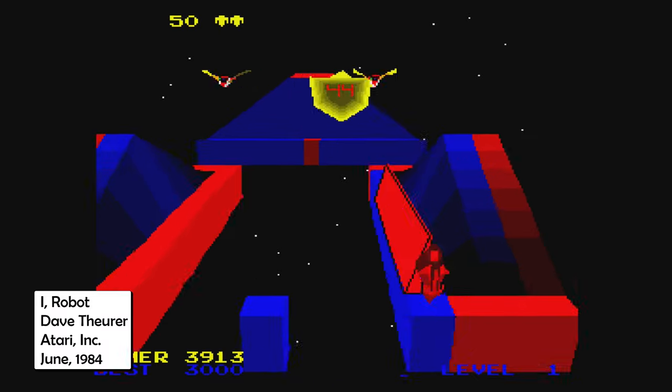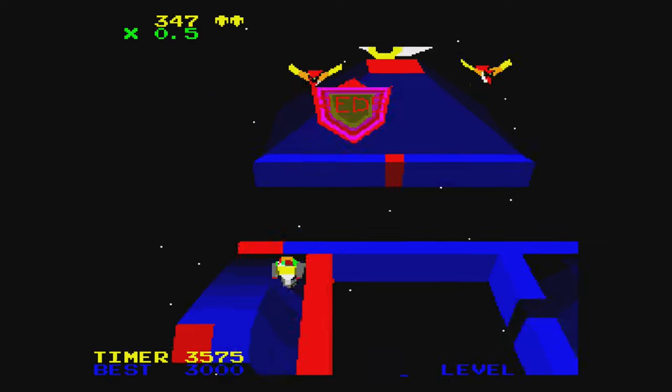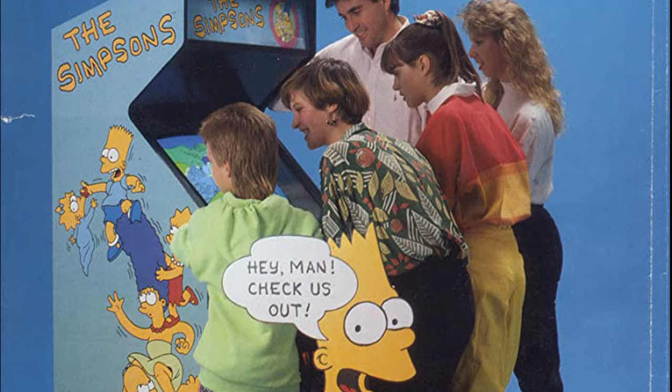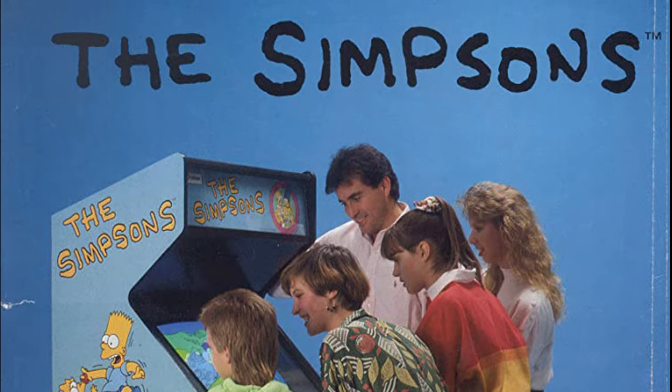Back in December, I covered the dystopian 80s and surprisingly 3D sleeper hit, iRobot, which never did make it to consoles or computers. Today, I'm taking a different look at the scene, while punching and vacuum cleaning my way through 1991's The Simpsons, from the lovely folks at Konami.